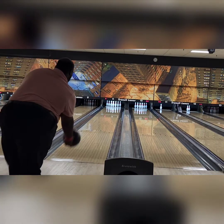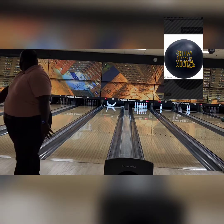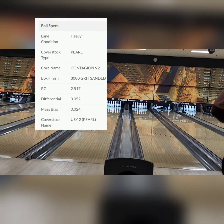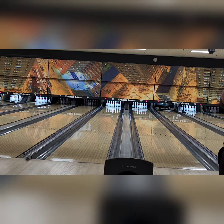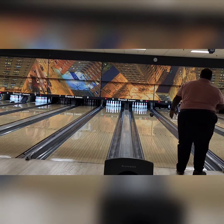What up guys, your favorite big boy K Cheese with California Bowling, and this is Show Me The Money Black. You see the numbers - 3,000 grit. This thing is clean, smooth, and it wants to read as soon as possible.